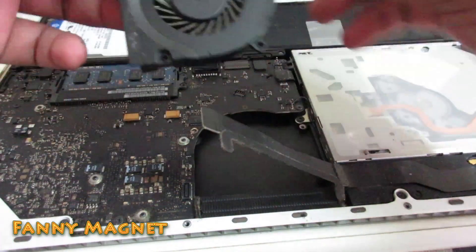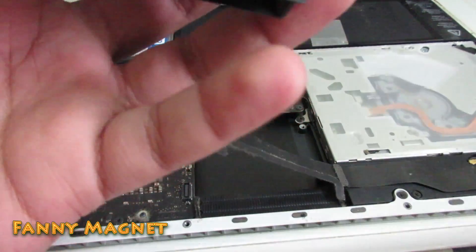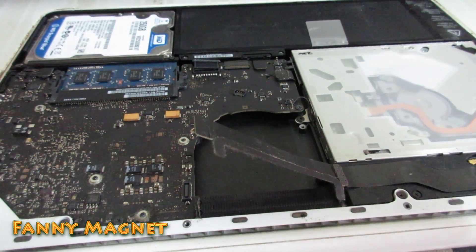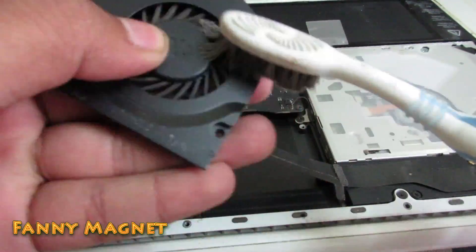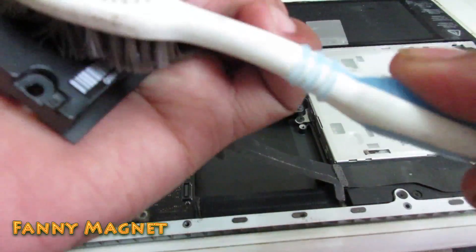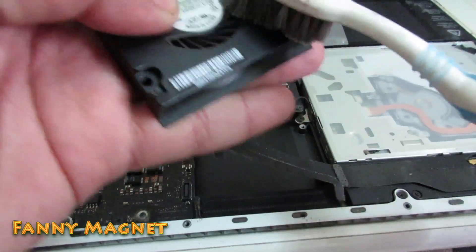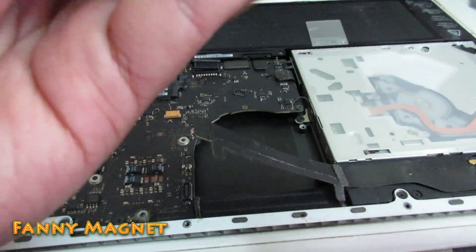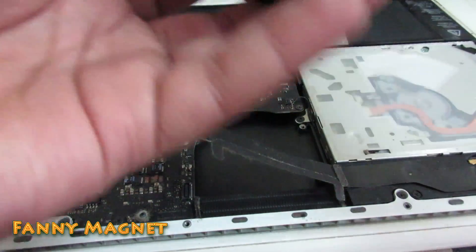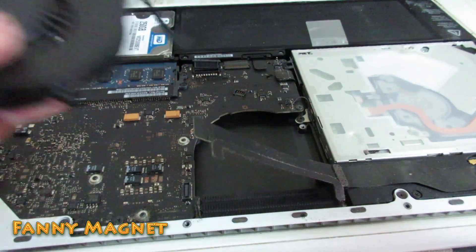Blow a little bit in the cooling fan also. You can definitely remove the cooling fan and do a little brushing or cleaning of the fan. Don't try to put much pressure to make it very clean — as you can see it is completely clean, just removing the dust.